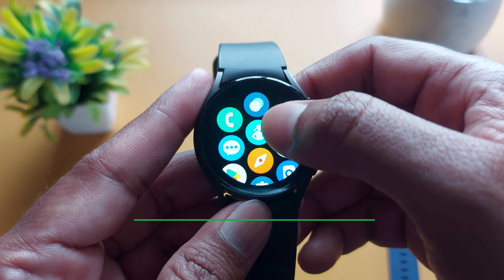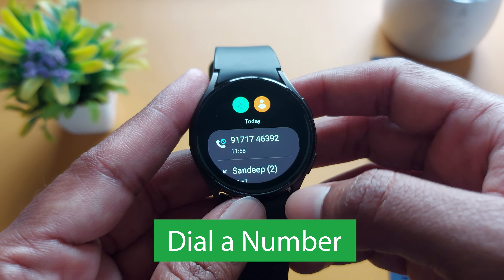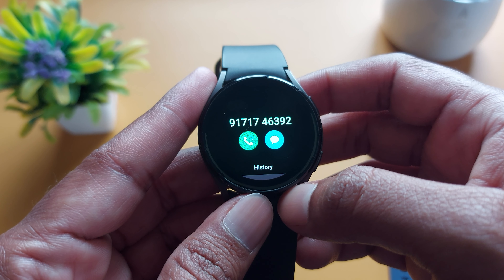For that, go to the phone app, dial a number or search your contacts and make a call. Just tap on the SIM button and it will make a call. And in the same way, you can answer a call from your smartwatch.